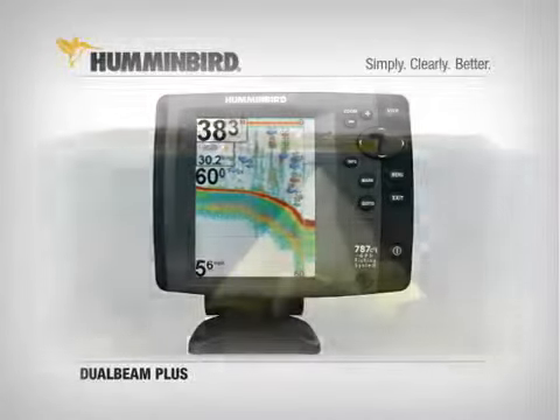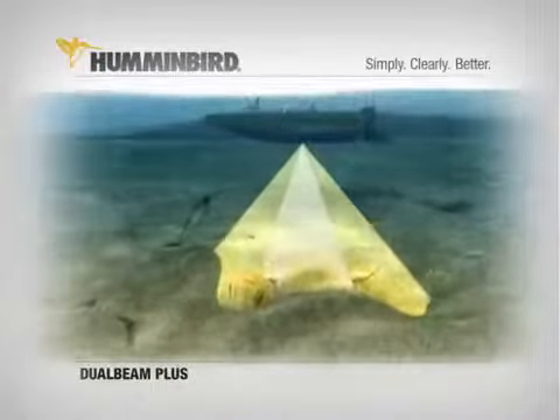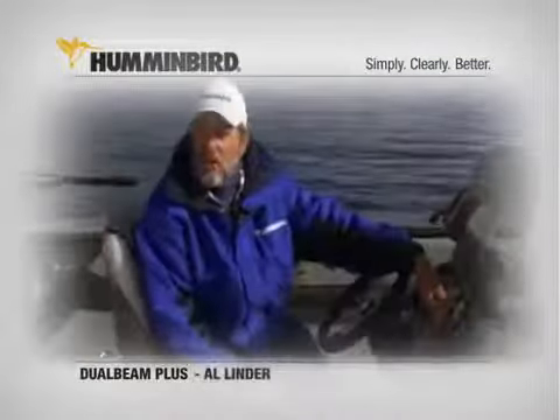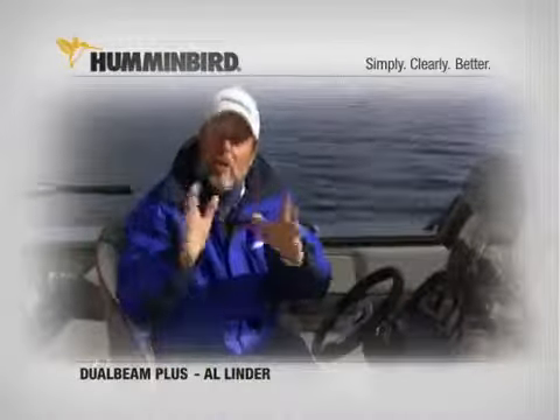The bottom detail and wider coverage of Humminbird Dual Beam Plus sonar make it easier to see fish close to the bottom, to fish submerged creek beds or drop-offs, and more. My Humminbird 787C2 helps me find and catch a heck of a lot more fish. It's really slick.